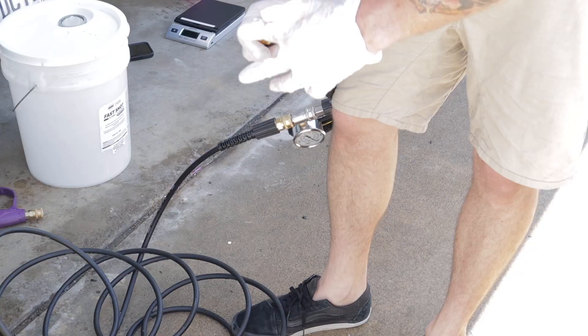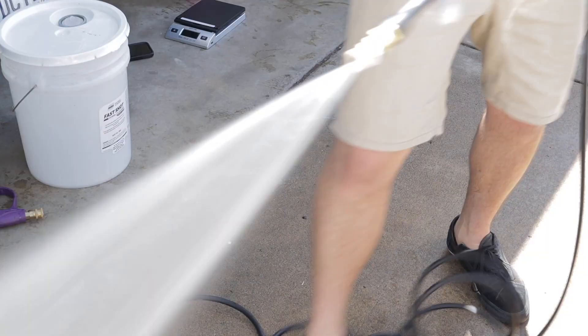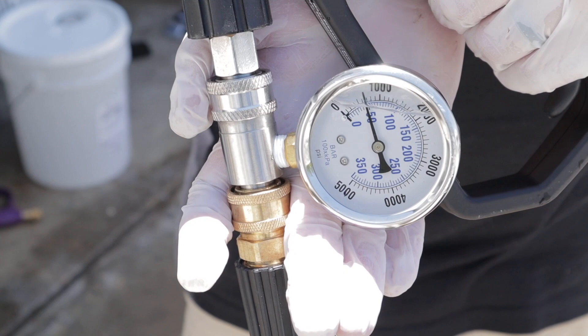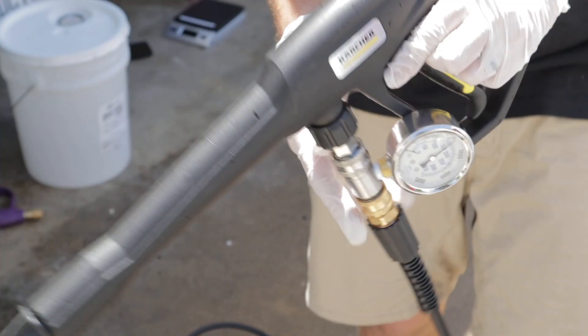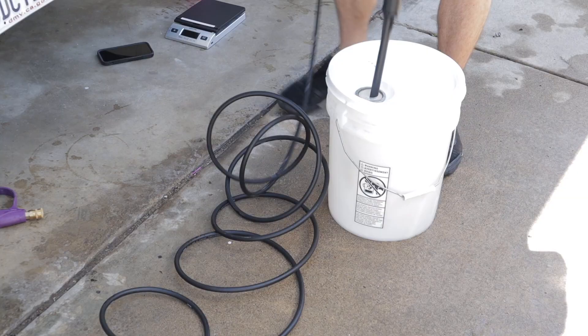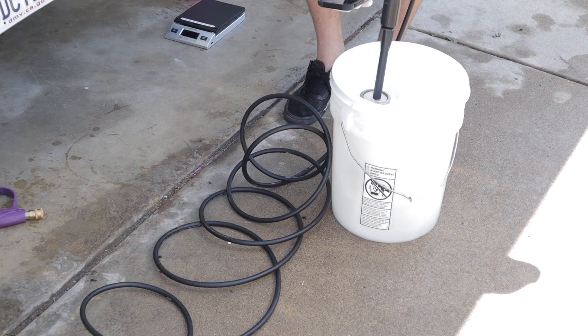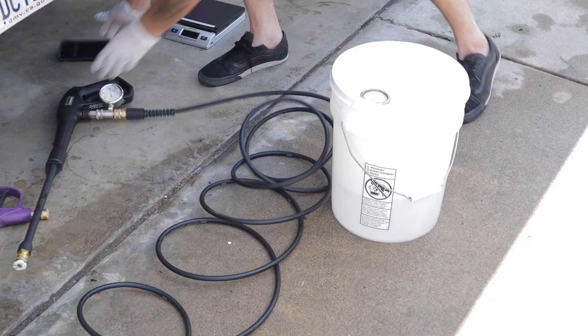Now we're switching over to a 40-degree nozzle — this is what I prefer to use while detailing cars as it gives a nice wider fan. Because this is a 2.5-millimeter orifice on this 40-degree nozzle, we should increase our gallon per minute as well as decrease our PSI. The 15-degree nozzle the machine comes with must be about a 1.5mm orifice to get that kind of pressure. Now that we're opening up the orifice and widening the fan, we're losing a little pressure but increasing GPM. As you can see, we're now registering 1,000 PSI.